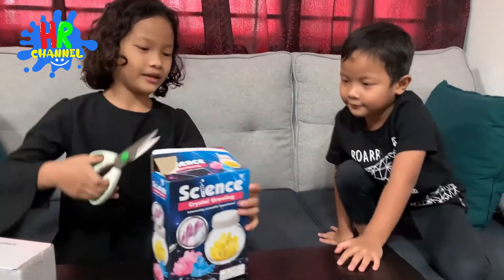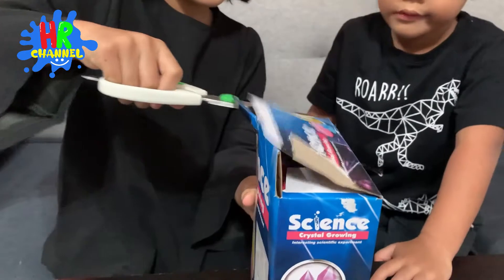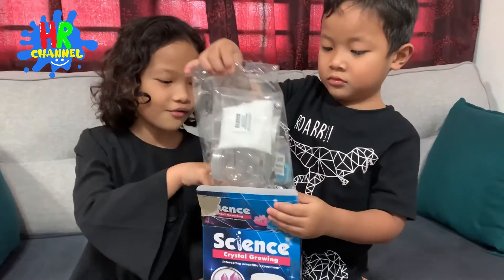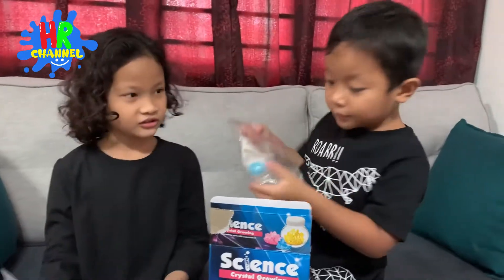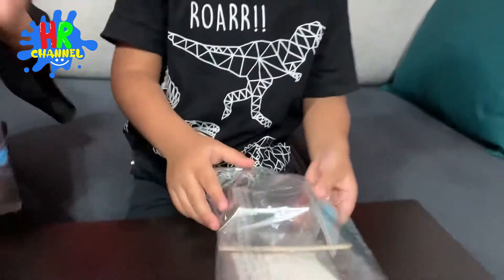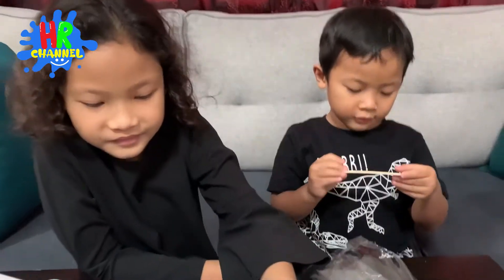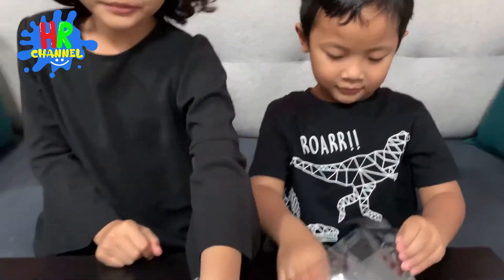So let me help you. Open! Whoa! That is the seed. Okay, we are done. This is the seed — it's crystal. This is ice cream. It's so cool. This is ice cream. This is a large pop stick.